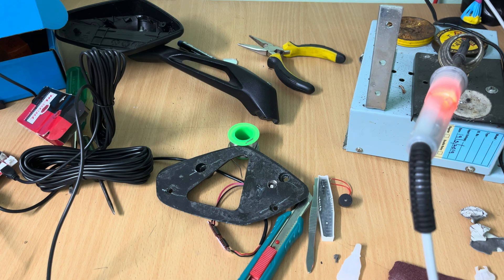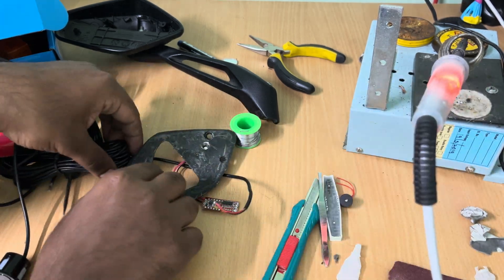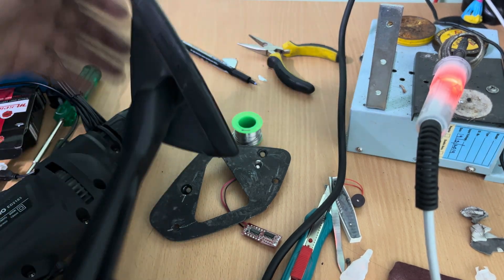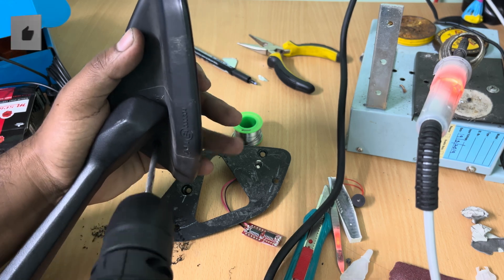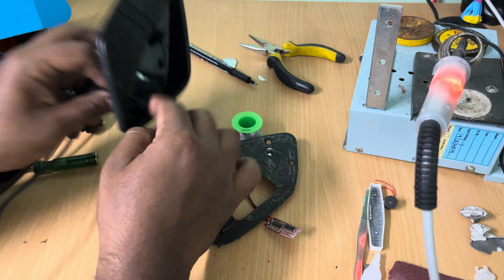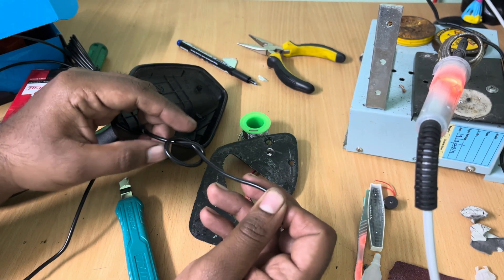Once everything is cured and set, start unsoldering the three wires connecting to the board, then disconnect the cable from the main board. We need to drill a 5mm hole under the mirror's back frame to pass the wiring. Once the hole is drilled, pass the wire from outside and tie a knot. This will make sure that the wiring stays secure even if it is pulled accidentally from outside.